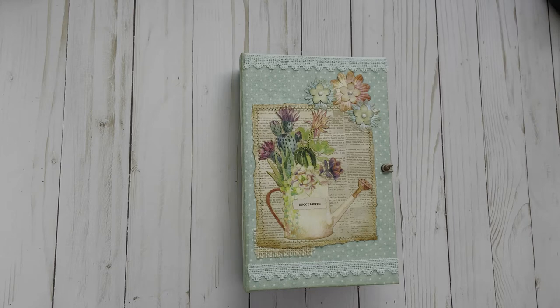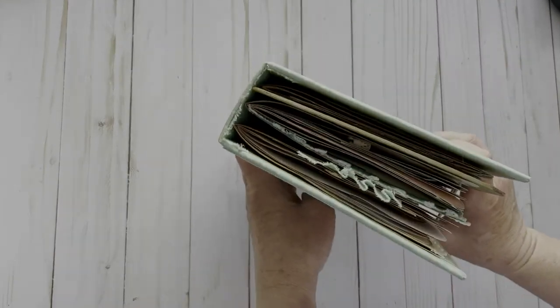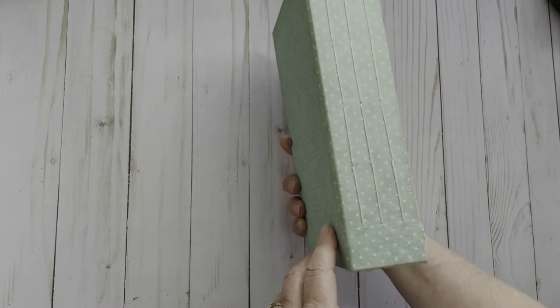Hello everyone, this is Darice. Today I want to share with you my journal that I have completed for the Dear Julie Julie February Find It and Finish It Junk Journal Challenge. We had to do a fabric-covered journal and it had to have at least two signatures. This one I did three signatures on and I chose to do a five-hole pamphlet stitch.